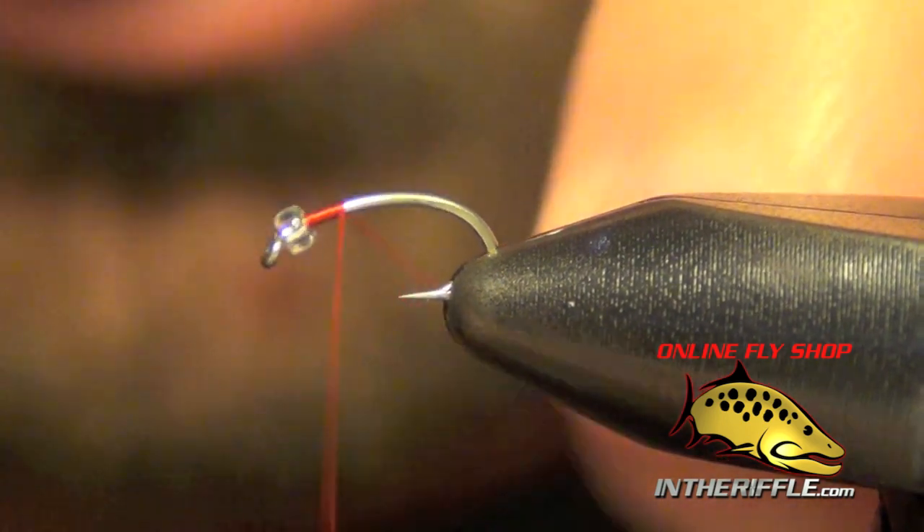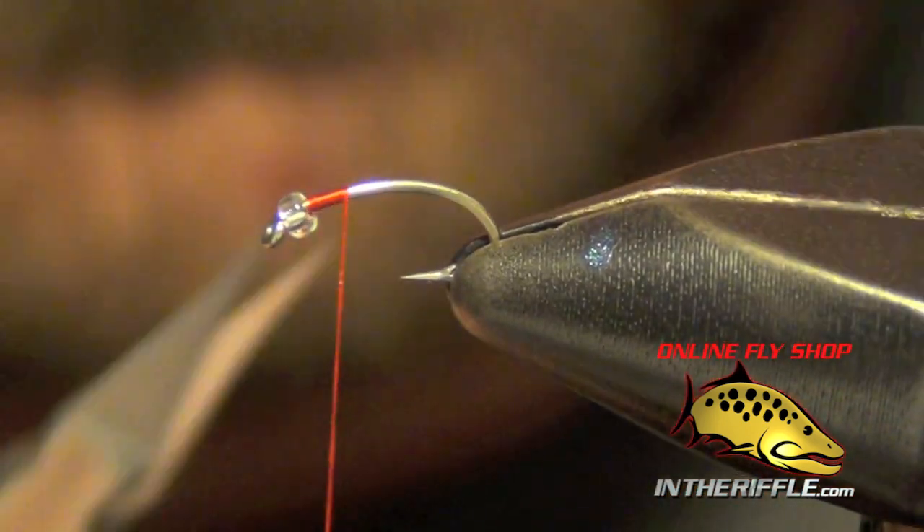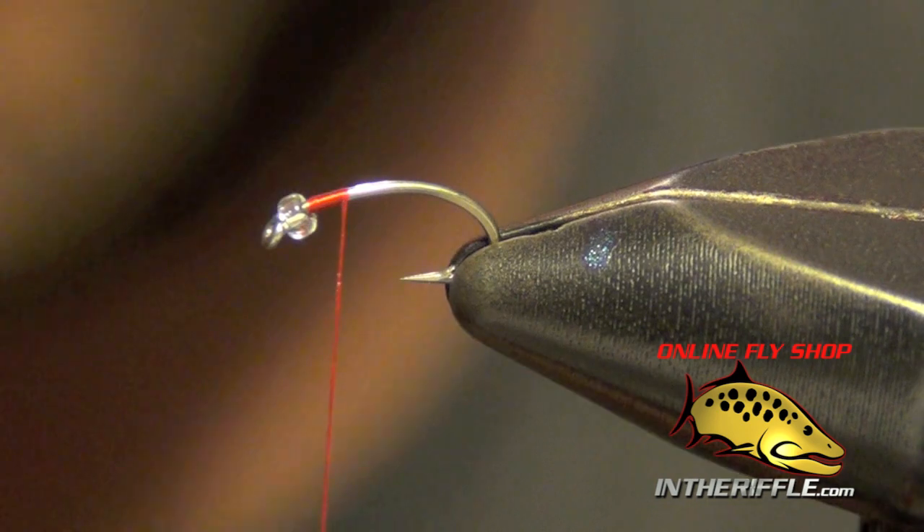Here we're going to tie the Rainbow Warrior. The first thing we're going to do is just get our thread started.